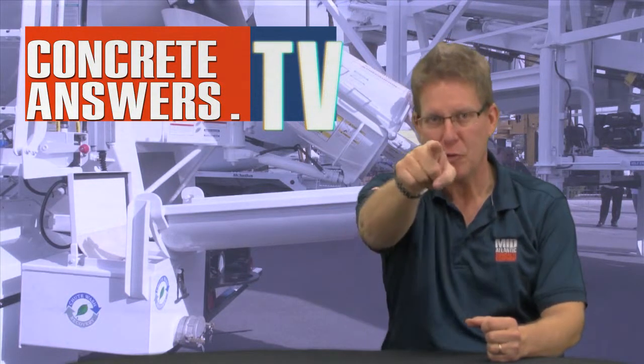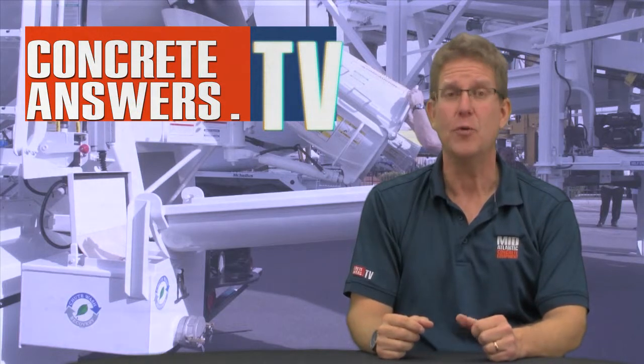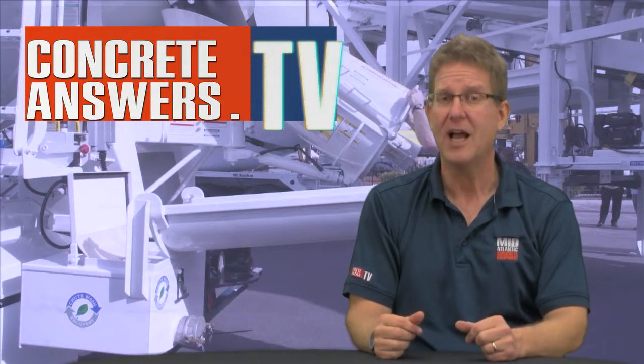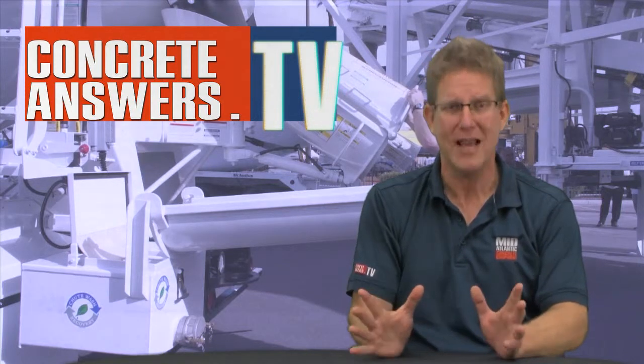Concrete Heads, Alwyn Blevins, ConcreteAnswers.tv bringing you the internet's most passionate show about concrete plants and equipment. So I'm walking around at ConAg ConExpo 2011 looking for new and innovative products for our customers and I bump into this engaging guy by the name of Brad Burke from Innovative Concrete Solutions and he's got this tremendous product.